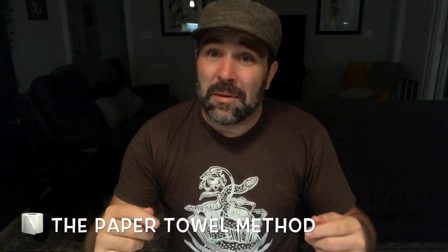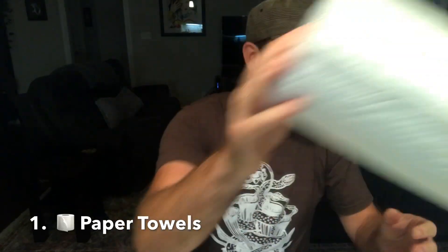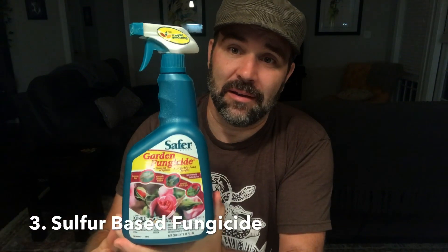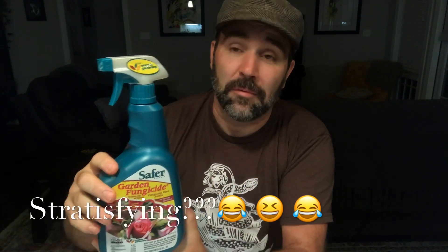I recommend the paper towel method for stratification, so of course you're going to need paper towels. You're also going to need high quality H2O — this is distilled water. I also recommend using a fungicide; this is Safer brand, sulfur based, and it will help cut down on fungus that may grow on your Sarracenia seeds or paper towels while stratifying in the refrigerator.